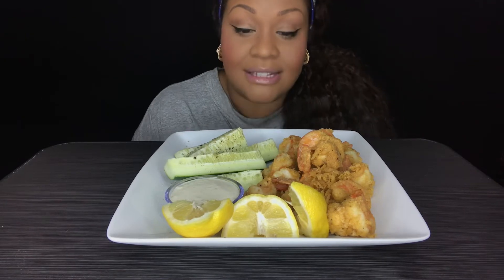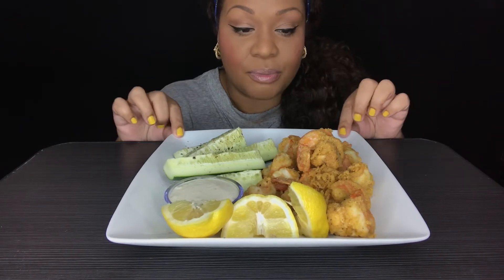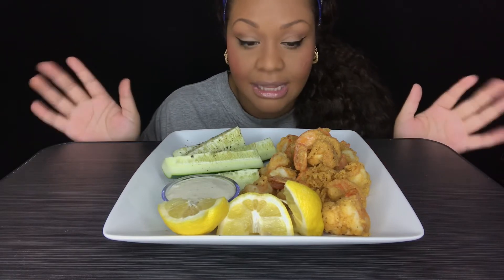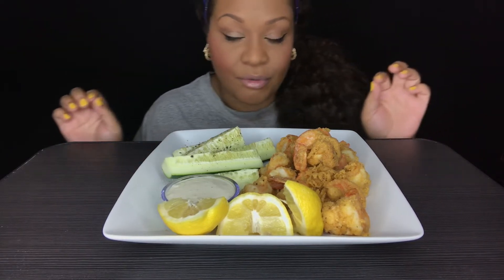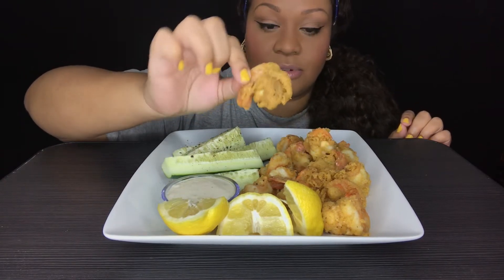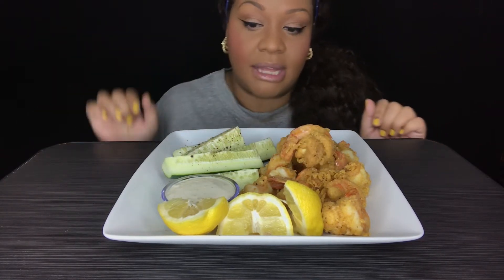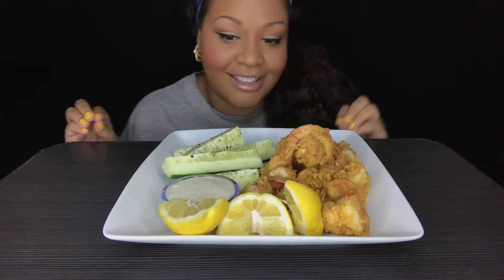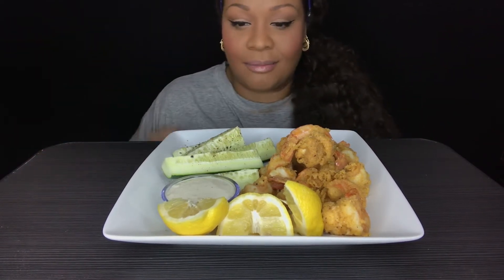What's up y'all and welcome back to Tam's Table. Today I am bringing you a super duper simple dish — it is Tam's Lemon Pepper Fried Shrimp. This is like the jumbo shrimp and I made this myself. I'll put the little video of me making it, I'll insert that for you all.